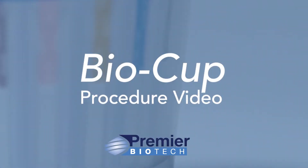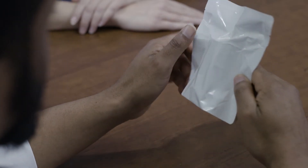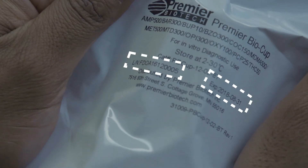Premiere BioCup procedure video. Carefully inspect the foil pouch to ensure there are no tears, cuts, or damage to the packaging. Check the lot number and expiration date.